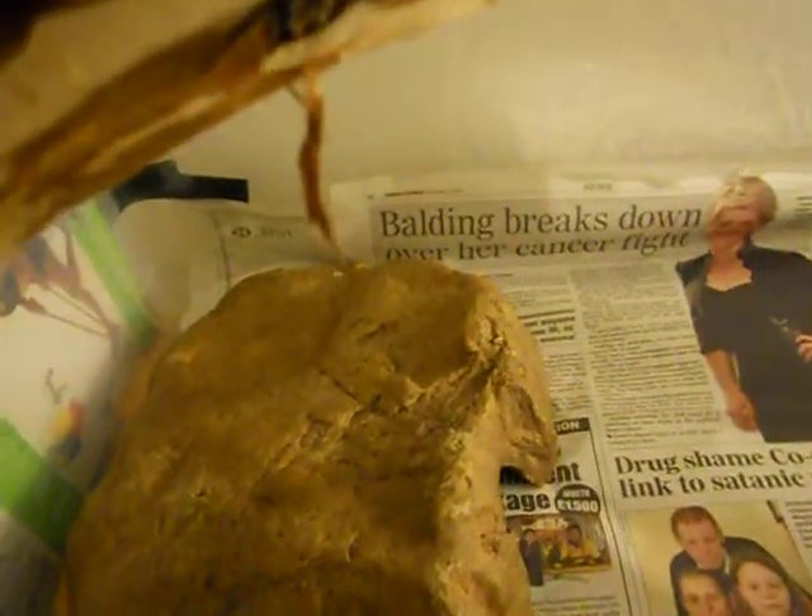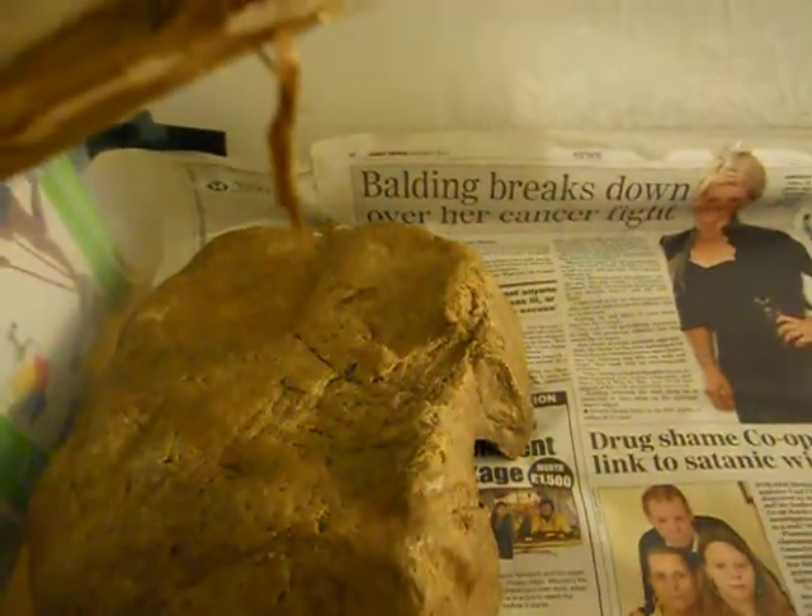So I thought we'd do an update on the common boa. So here it is.